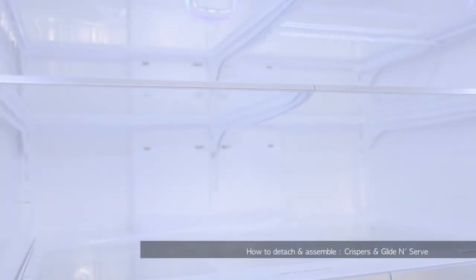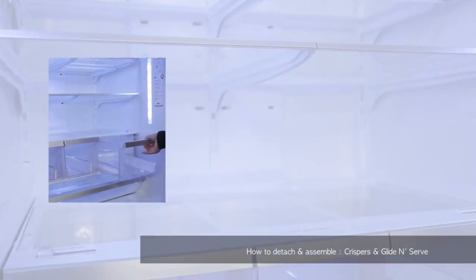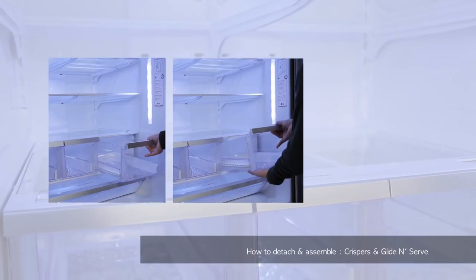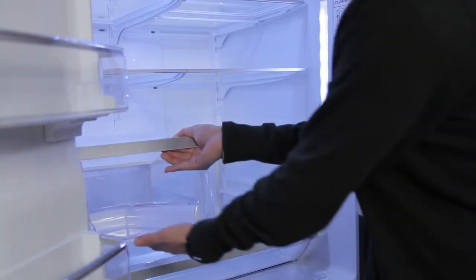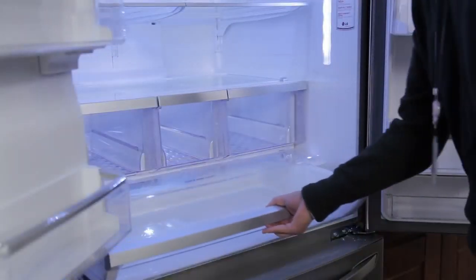To detach and remove the crispers, pull out the crisper to full extension, lift the front up and pull straight out. You can do the same with the Glide and Serve.